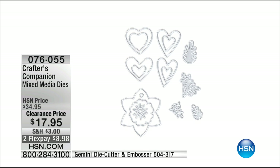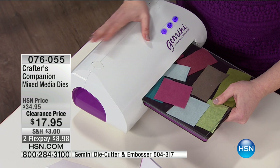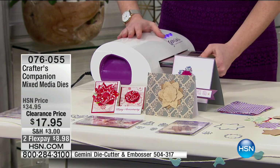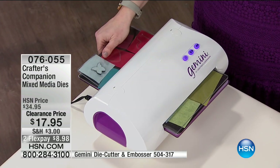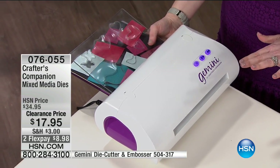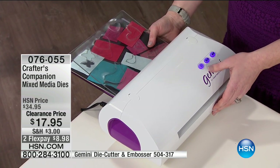In the Nature Lover set you're getting Spring Flowers, Autumn Leaves, and Contemporary Hearts. You should get both since they're half off. The hearts are usually seasonal and only available at regular price, but here we are with hearts on sale just in time for Valentine's Day. Now I'm putting this through the Gemini — you can hear it cracking; that's it doing its work with these big, hearty dies.